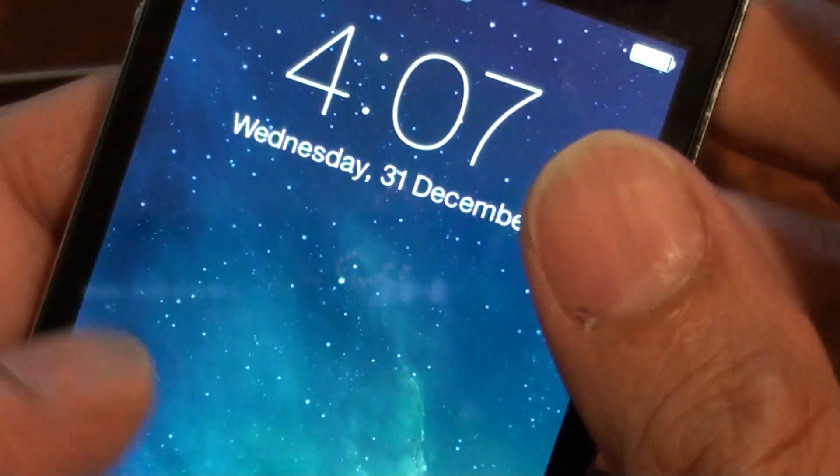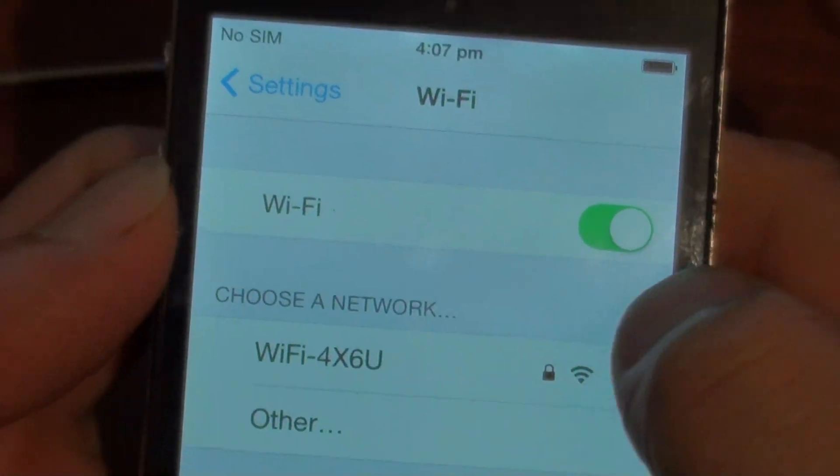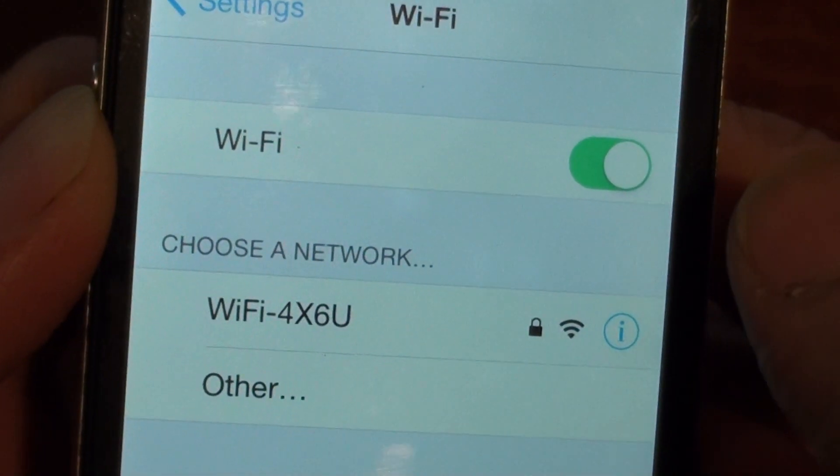You can try it again. There you go — you can see now Wi-Fi is showing. That's it.